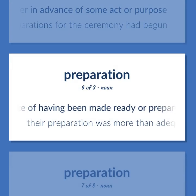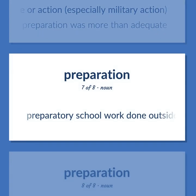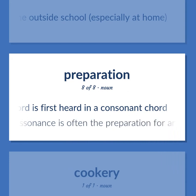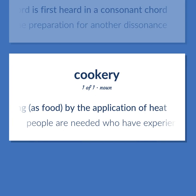The state of having been made ready or prepared for use or action, especially military action — their preparation was more than adequate. Preparatory school work done outside school, especially at home. Music: a note that produces a dissonant chord is first heard in a consonant chord — the resolution of one dissonance is often the preparation for another dissonance. The act of preparing something as food by the application of heat — cookery: people are needed who have experience in cookery.